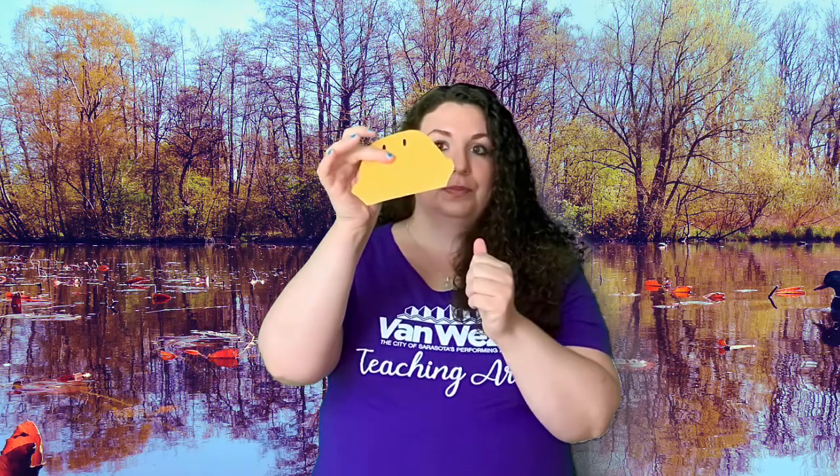Now we're going to cut out our bill. For the bill I'm using orange colored cardstock — you can use whatever kind of paper or color you want, you could even use regular printer paper and color it however you want. I drew my bill beforehand; it's in the shape of a bill. The way to adhere it to the mask is to leave a little bit of a tab at the bottom and then fold that tab under to where you want the bill to start against the mask.